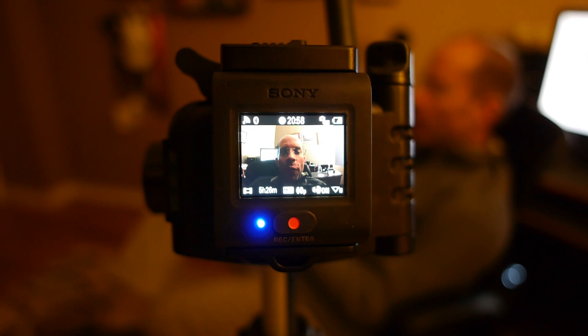An action camera with a wrist mounted viewfinder? Stay tuned for my review of Sony's HDR-AS50R.